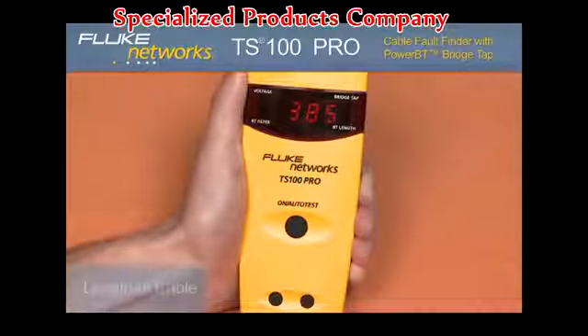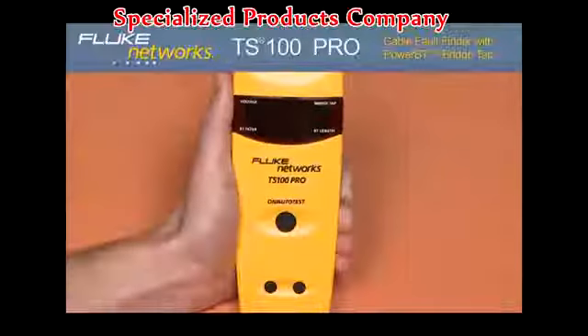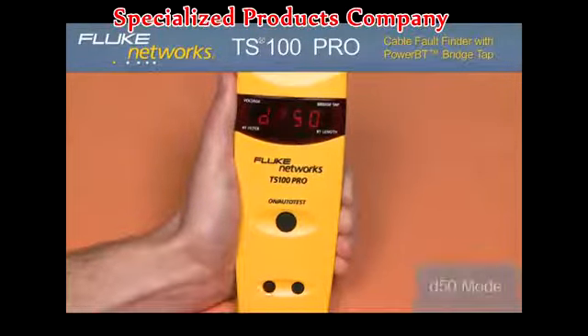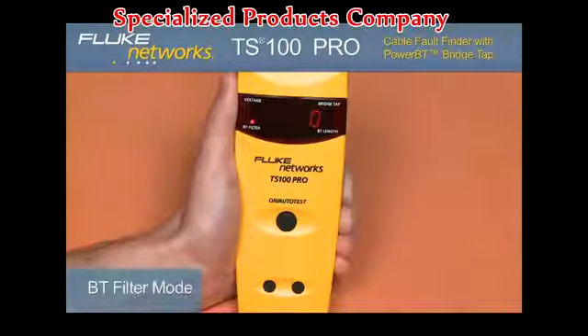Pressing the up arrow once more, the screen displays the distance of the line to the nearest open, short, or end of cable. The TS100 Pro also features a user-enabled dead zone and a bridge tap filter mode. The dead zone 50 mode can be enabled by pressing the down arrow once and the screen will briefly display D50. This mode is useful for looking past highly reflective events in the first 50 feet that might be attributed to tight bends or other events in the cross box, sack box, or serving terminal.